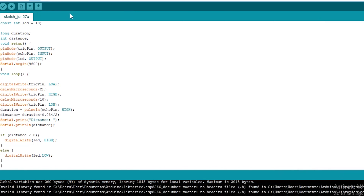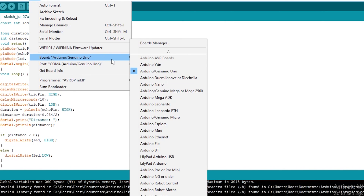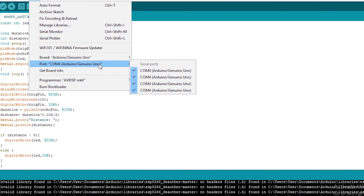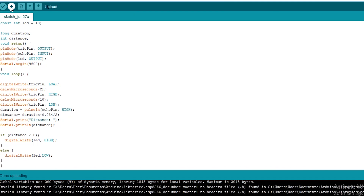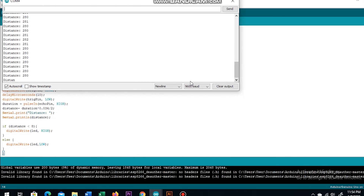Once we are done with the code, we go to Tools, then from Board we select our board. As we are using Arduino Uno, we select Arduino Uno. Again from Tools we select the port. Then once we are done we hit Upload, give it some time to compile, and we are good to go.